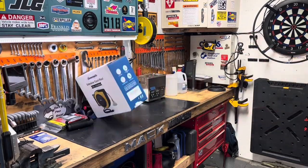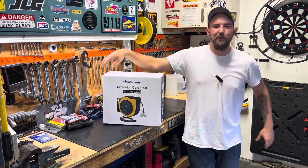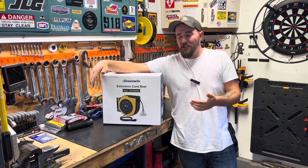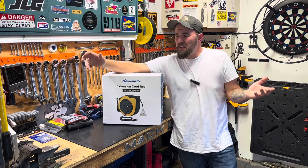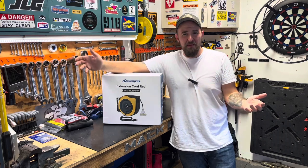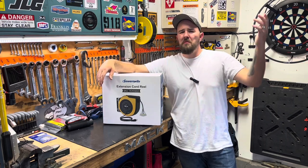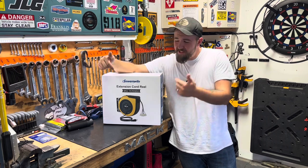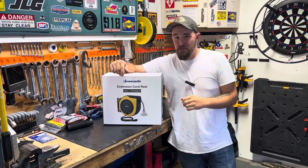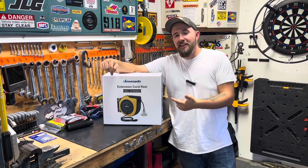Hey guys, welcome back to Dan's Pro Shop. Today we've got a good one for you. Nothing can make your shop more handy, more readily accessible, and honestly just user-friendly than cleaning up the stuff you use all the time — the stuff you just overthink because you're so used to the way you've been doing it. Something as simple as an extension cord reel, a good high-quality commercial/industrial grade one, is just awesome hanging on the wall or ceiling.